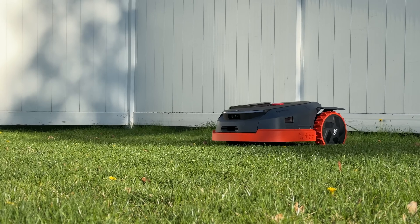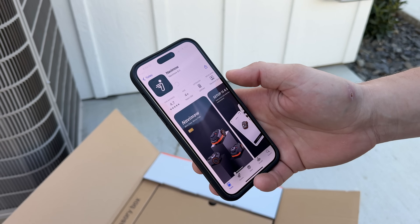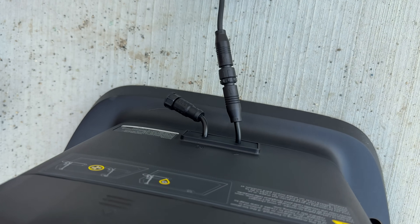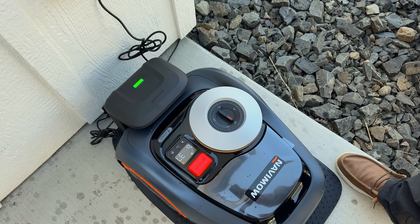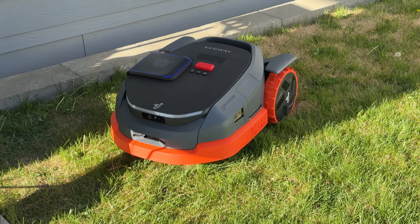For my brother-in-law's lawn, setup was very easy. We put down the base station — a charging dock — with waterproof connectors for the cable. You plug it in, connect it to Wi-Fi, and it starts auto-downloading the firmware. Here's the progress you can see right now — it's mowing the side of my lawn in real time. Absolutely insane.